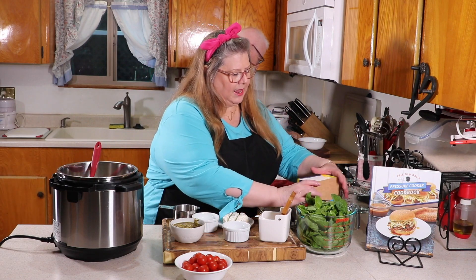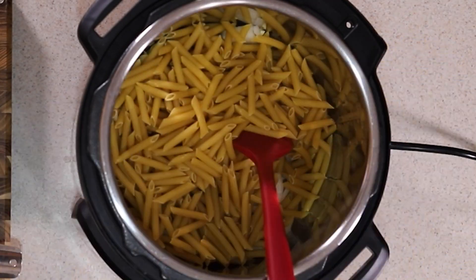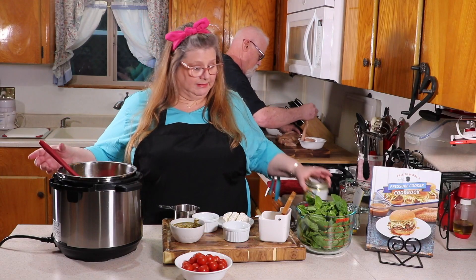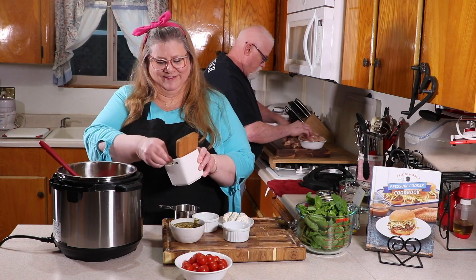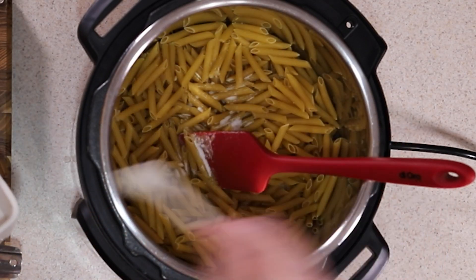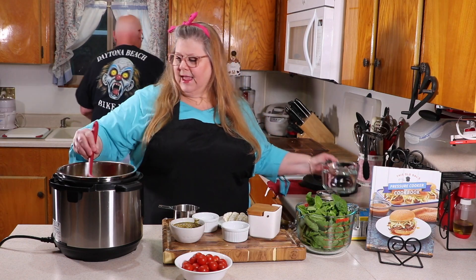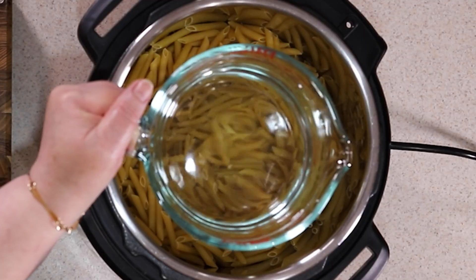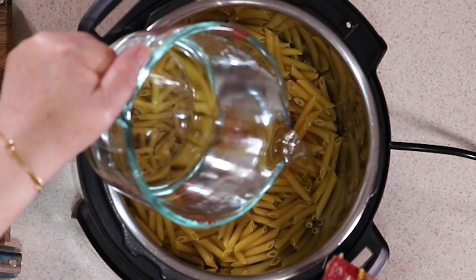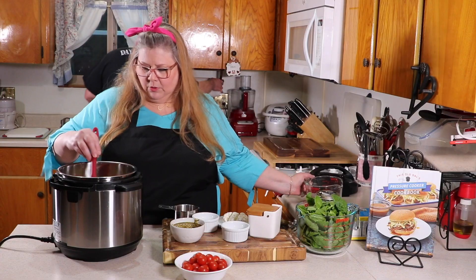Now you're going to want to add your pasta. Put that right in and make sure it's spread around pretty evenly. Now we want to put in some salt — you always want to salt your pasta water, so we're going to put in one teaspoon of sea salt. Sprinkle that around. Then we're going to add three and a half cups of fresh water, which will mix with the bouillon base for a great rich flavor. Push that in so your pasta is mostly under the water.